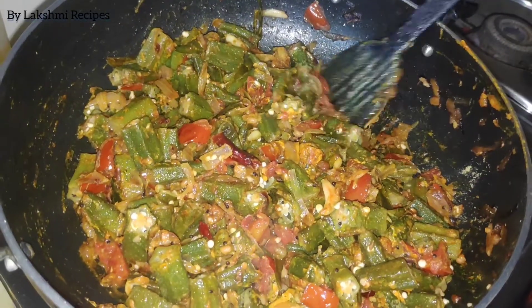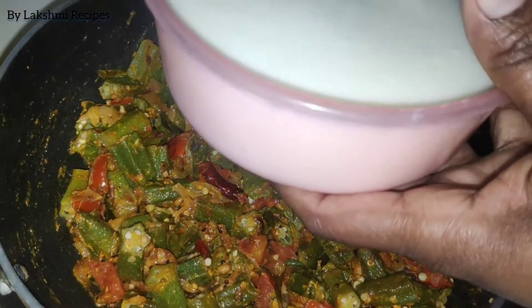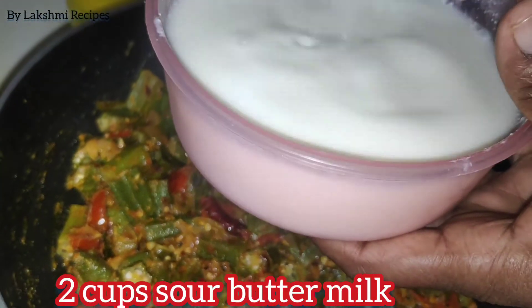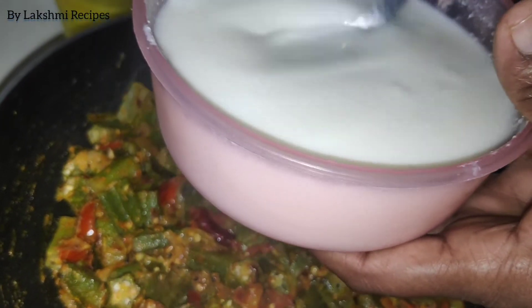We add pink rice on the same side. We use the same thin rice and red rice. You can also add the same. You can apply it on this side as well.